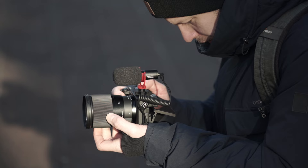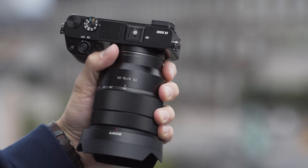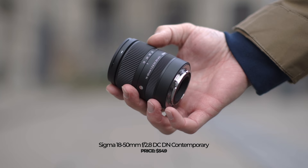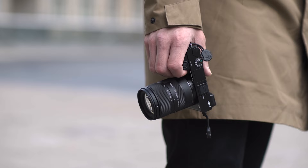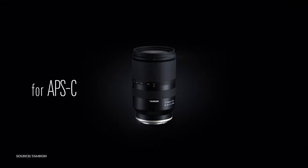I think it's worth saving a little bit of money and getting a very proper all-around lens. So if you're someone who's shooting on APS-C cameras like the Sony a6000, a6400, and so on, I would recommend something like the Sigma 18-50mm f2.8 — I also made a video about it, check it out — or another very good option is the Tamron 17-28mm f2.8.